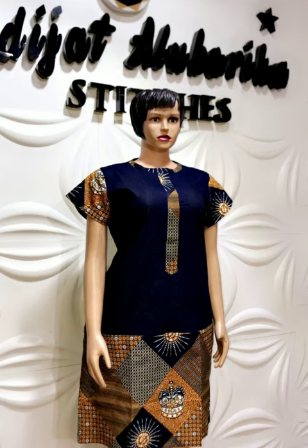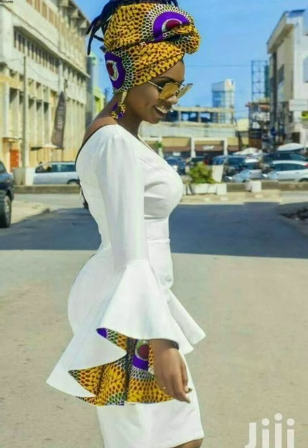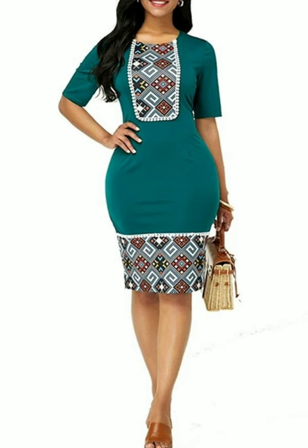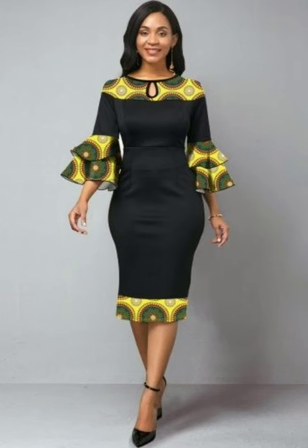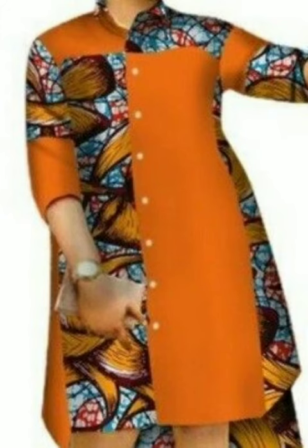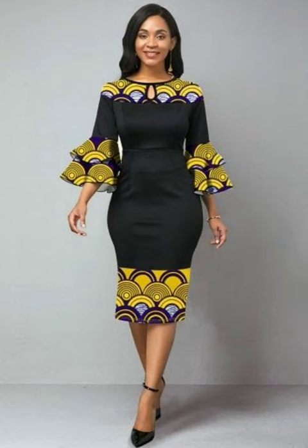As you can see, these dresses you can sew in any pattern, any way that you want. You can decide that the plain material should overshadow the ankara material, or you may decide that the ankara material should overshadow the plain material. Or you can have the plain fabric at 50 percent and the ankara fabric at 50 percent — that will still be good, depending on what you are going for.